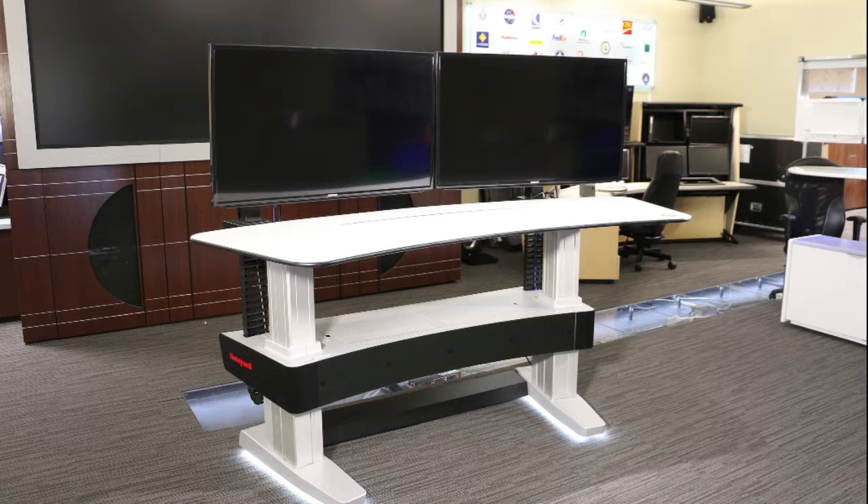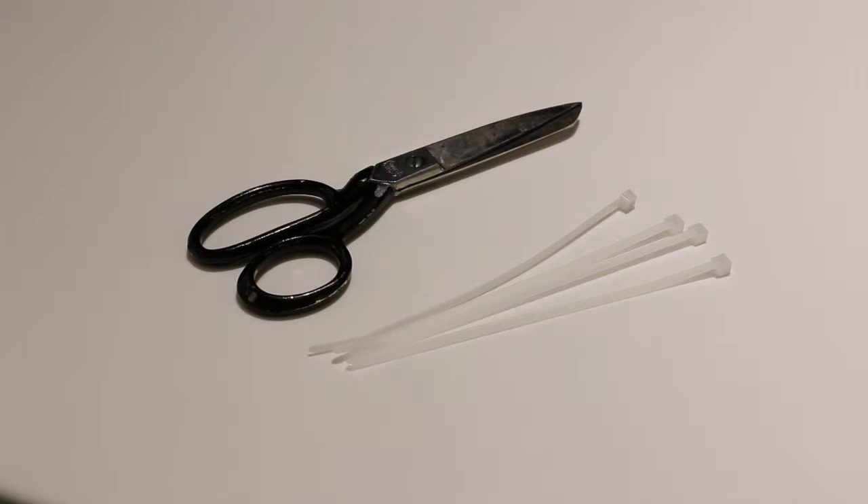This video will help you to run cables through the Experion Orion console. Before you begin, you will need cable ties, which are located in the toolkit. You will also need scissors or a wire cutter.